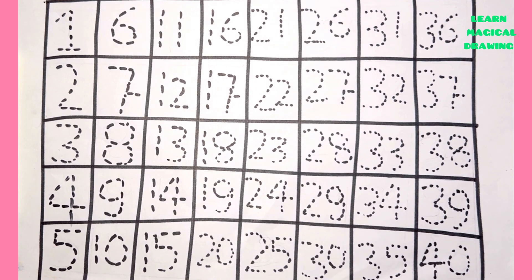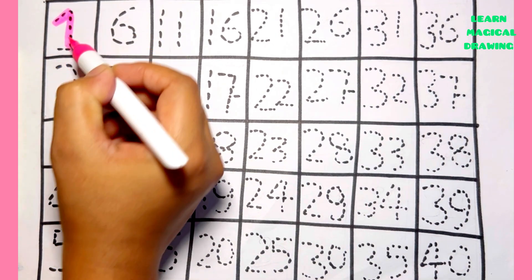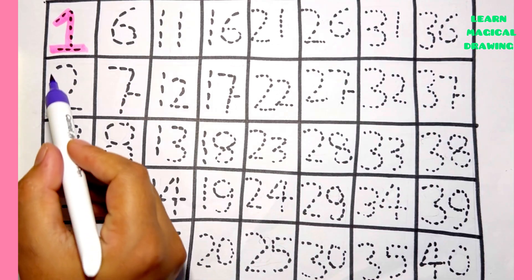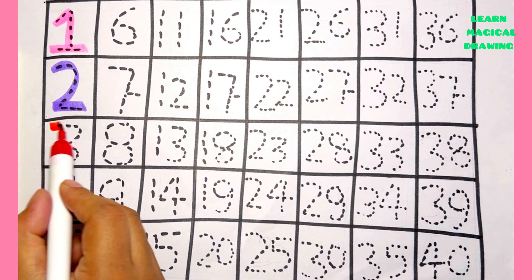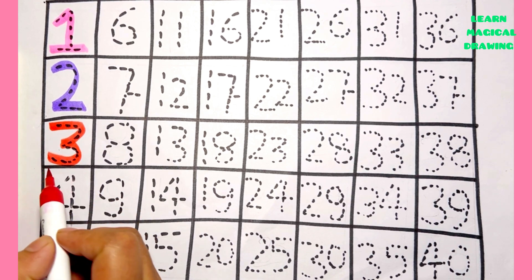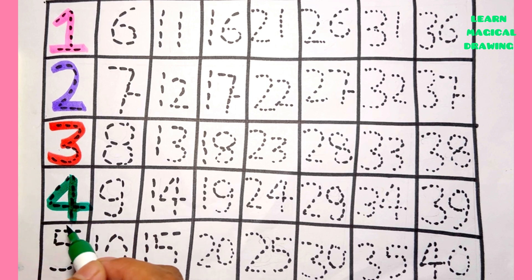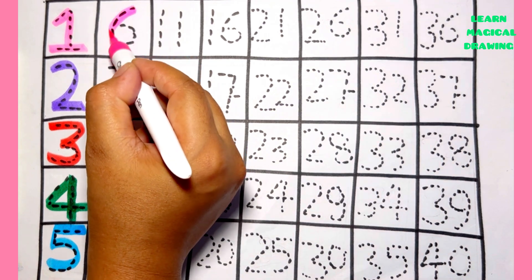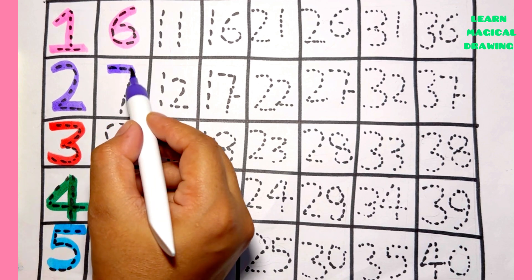Let's draw numbers. Number one, number two, number three, number four, number five, number six, number seven.